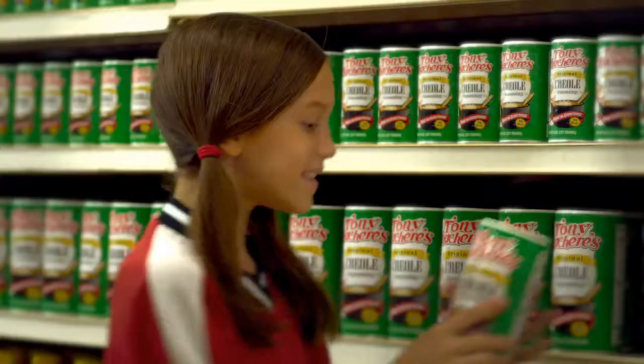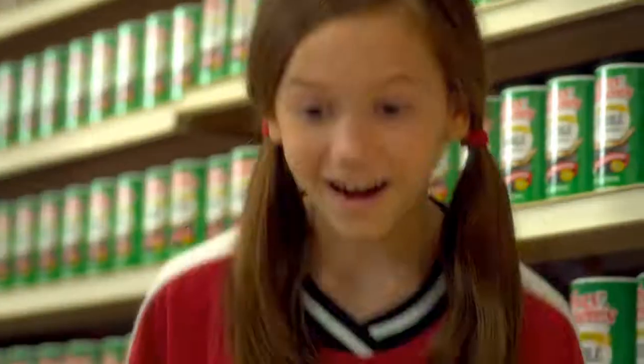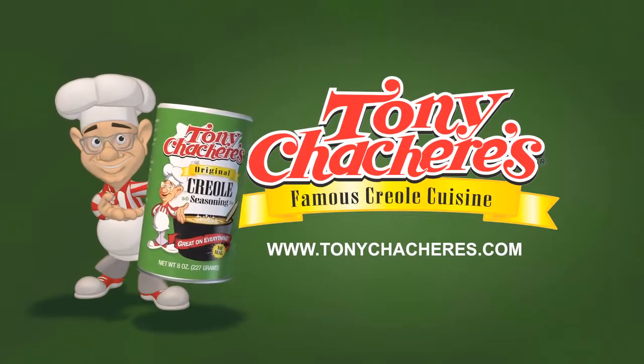Here, Mom. It's Tony Chacharoo. Tony Sachery's. Whoa! Tony Sachery's Famous Creole Seasoning. Makes everything taste great.